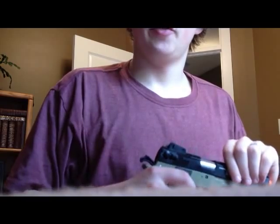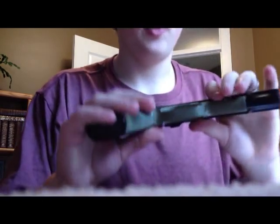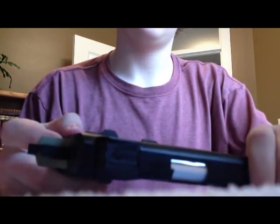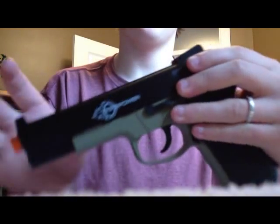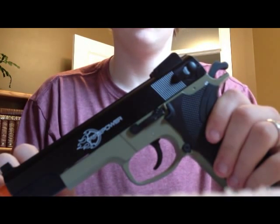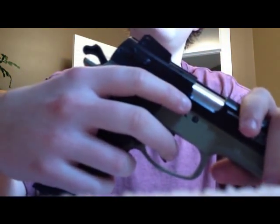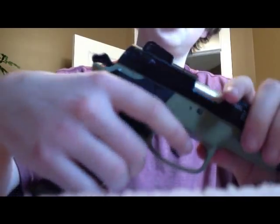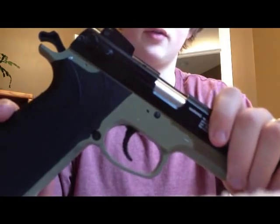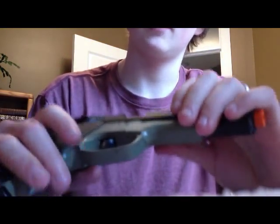Hey guys, this is CamRogers31. I'm going to do a video on how to disassemble a pistol. In this case, I'm going to use a Firepower spring airsoft pistol, .45 caliber. I'm not totally sure what model this is supposed to be, but it sort of looks like an MP911 with a modified grip. That's what I'm saying it is. So let's get started.